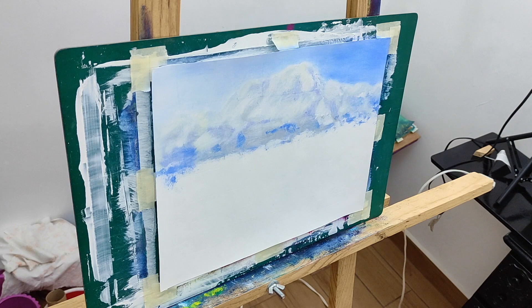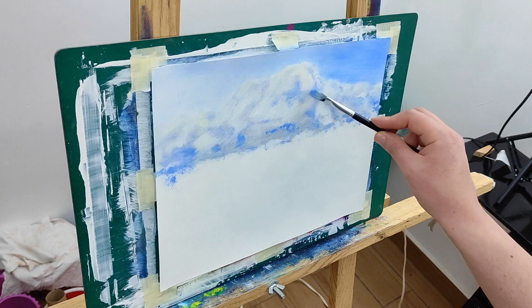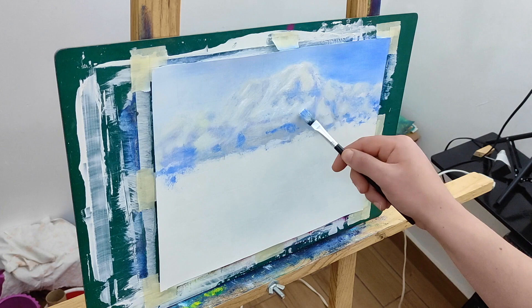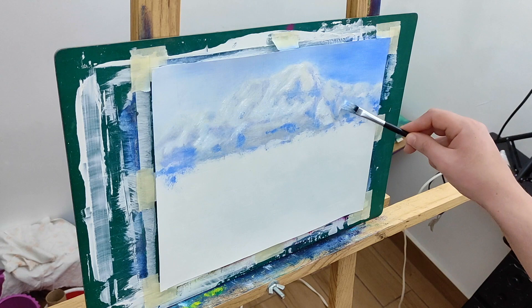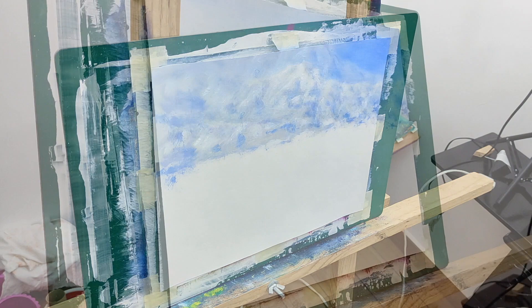We're approaching ground level now, retouching the shadows of the snow. This is pure titanium white and I'm adding some highlights to the snow — just some touches of very hard light. Pretty nice, just like that.